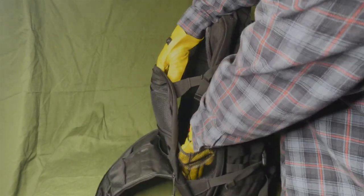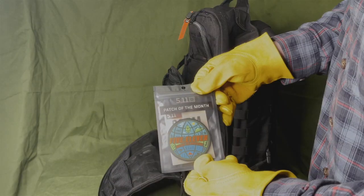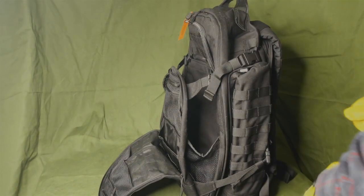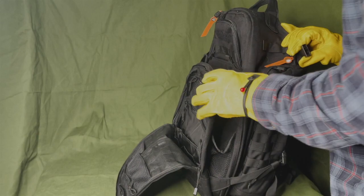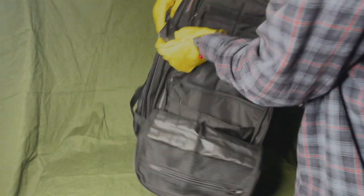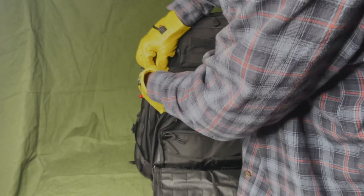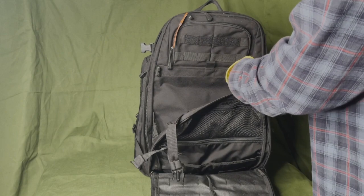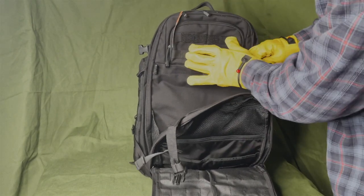There's a stuff pouch here — you can drop something in there real quick. This one came with a patch of the month. The stuff pouch also releases down — you want to unclip it right there. There you go, start breaking this thing down a bit to get a better look. More MOLLE webbing up here.